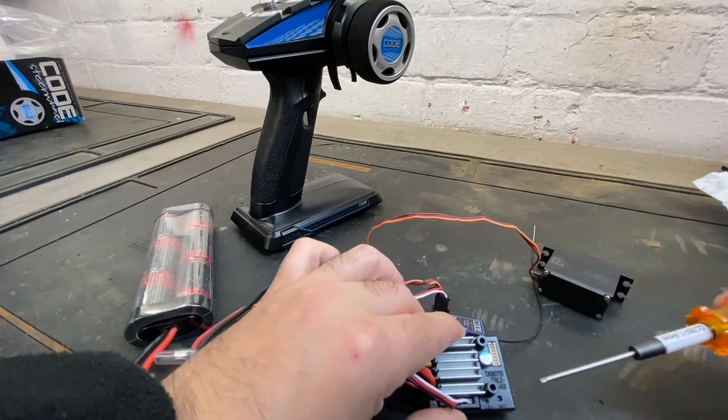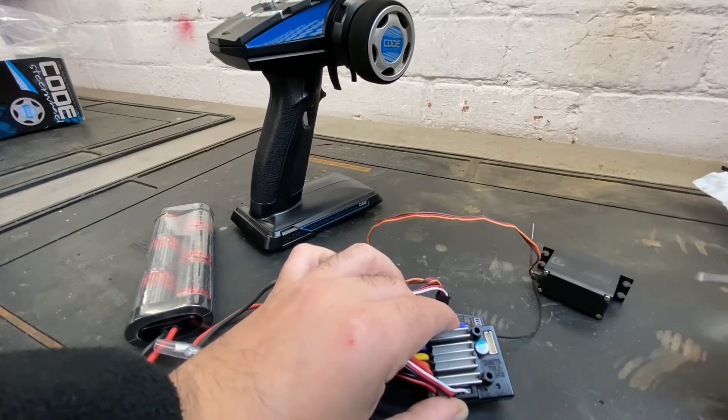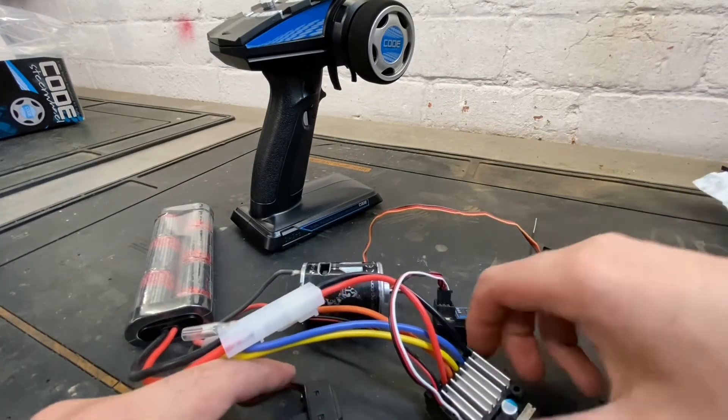For brushless mode, instead of letting go on green you need to let go on orange. It's the same principle in terms of the setup. Once you've done that, power it off — that's your brushed motor mode setup for the ESC.